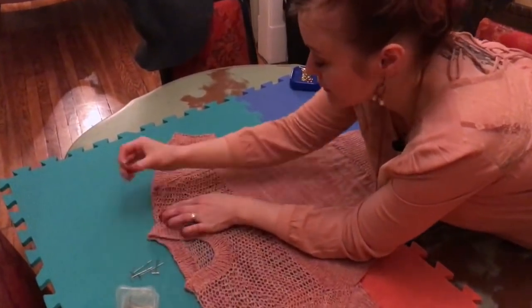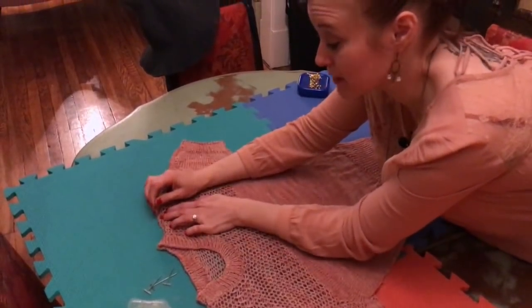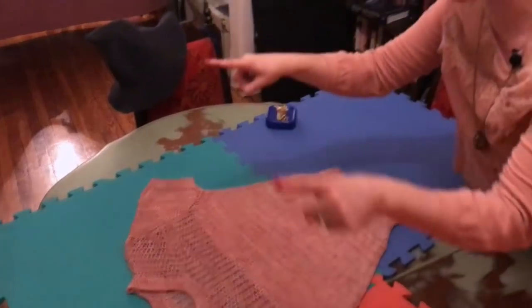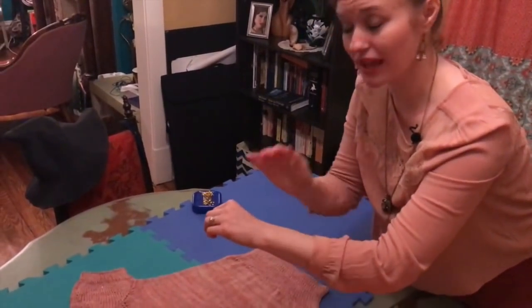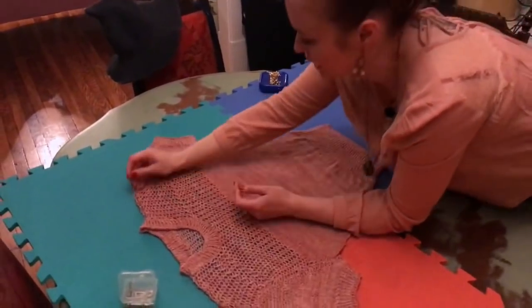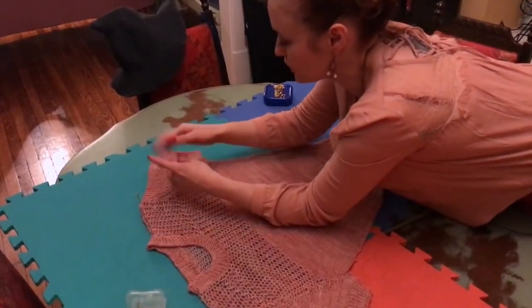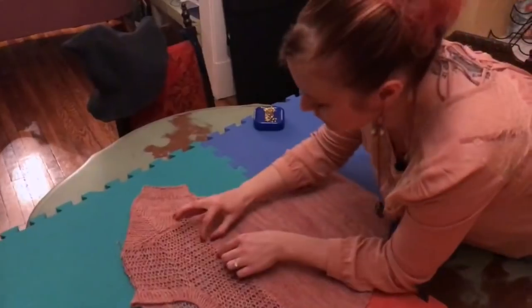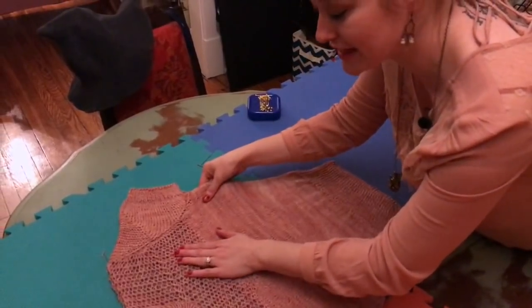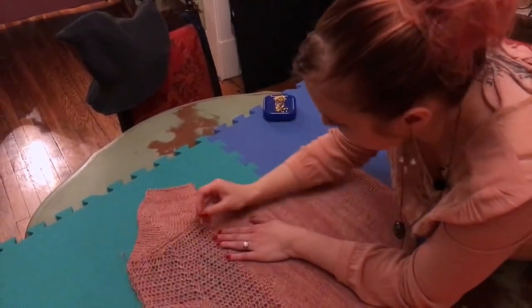I'm leaving the ribbing at the neckline completely alone, because unless the pattern explicitly states it, you don't want to block ribbing. The Lallybrock mitts I showed on the podcast had a ribbed cuff that flares into a bell shape, and for those I did block the ribbing because the pattern was designed to increase the drape and reduce elasticity. But in this sweater, the elasticity is necessary to maintain that vintage fit, so I'm just very lightly pulling the yoke to open up the lace holes.